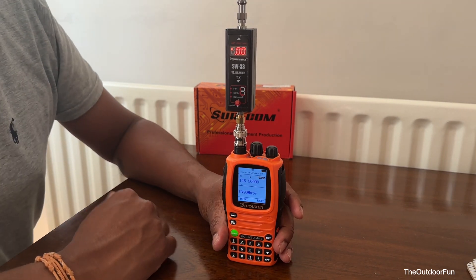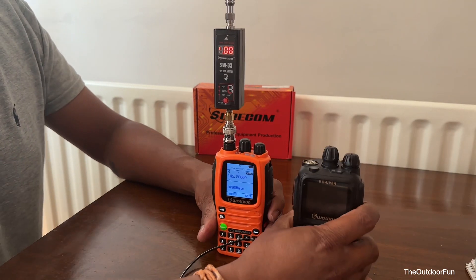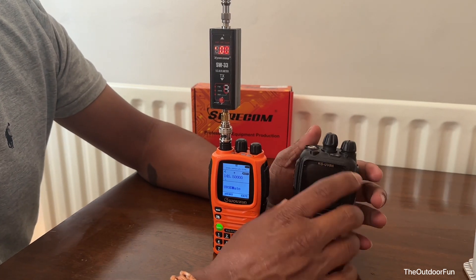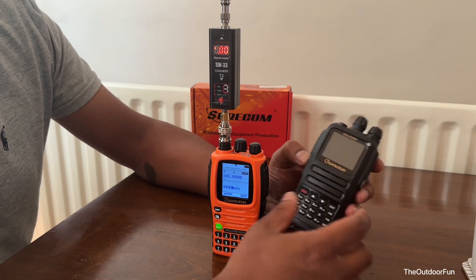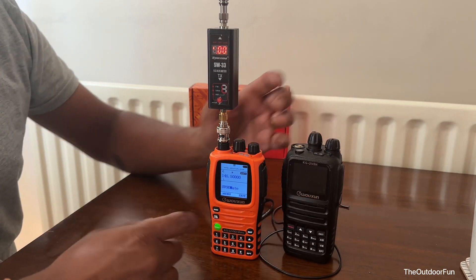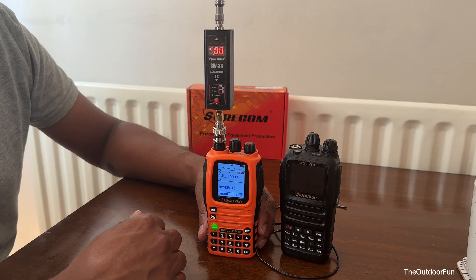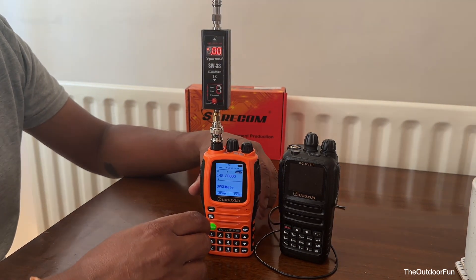Personally, I prefer this other radio mainly because it has more power, a very good battery, feels better in the hand, and is very rugged. But this Wuxun is more expensive because it has wider receive coverage. That's it — I'll see you in the next video, thanks for watching, bye!